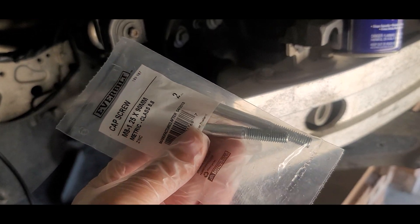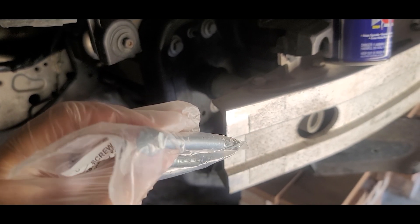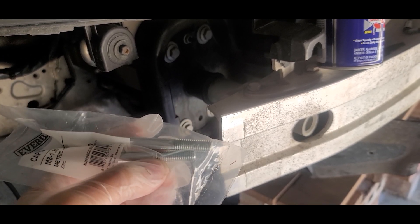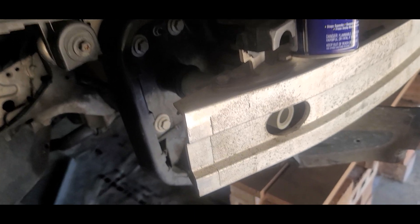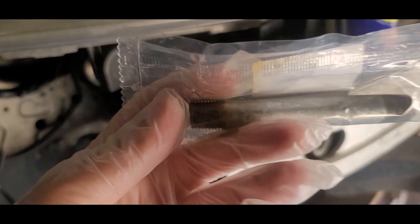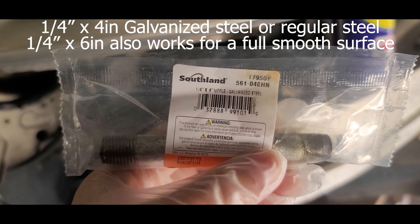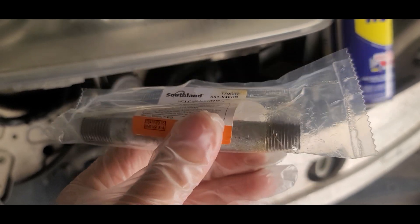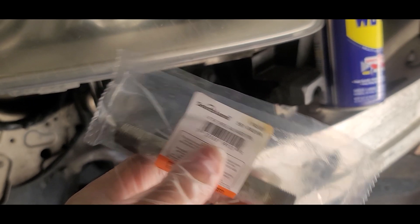And this is exactly how it looks — 1.25 millimeter thread with the rest all smooth. What I'm using is a one by four by four inch galvanized steel pipe. This is stronger than the one being used by the service tool.